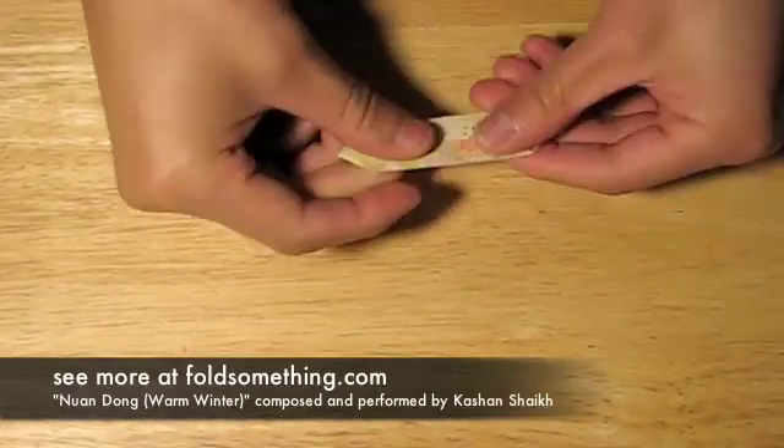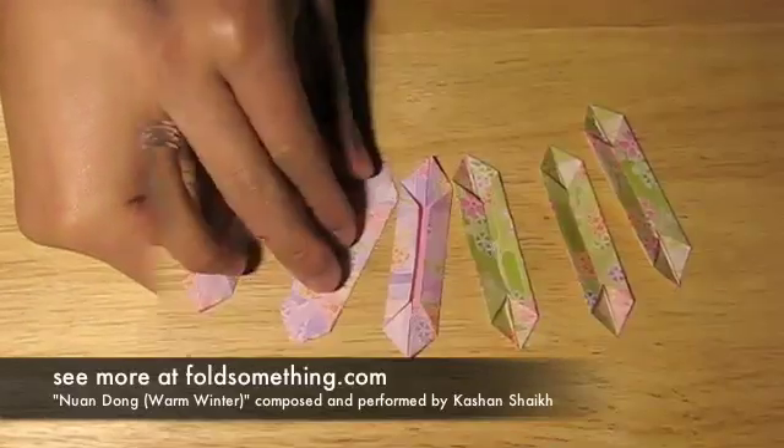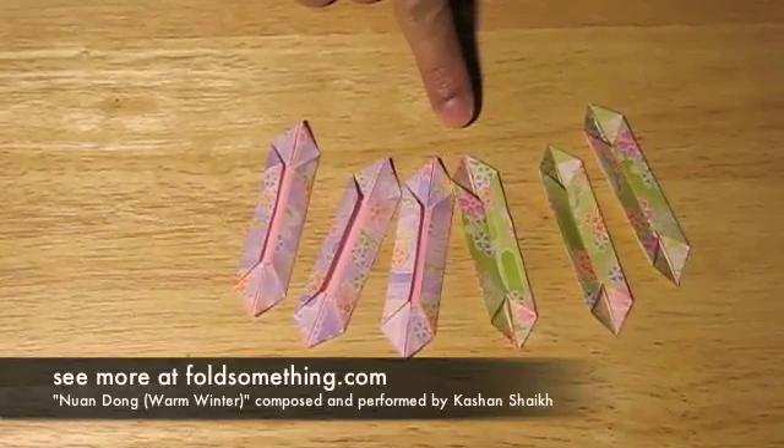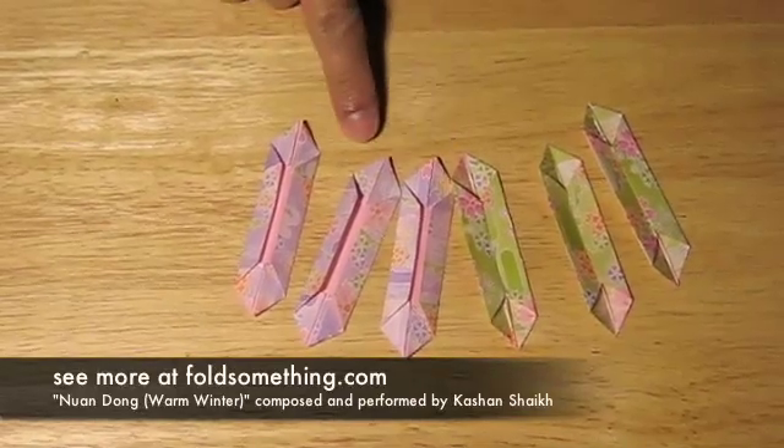You're going to need a total of six of these. Your lotus will look best if you use two different colors — three leaves in one color, and three petals in another color.